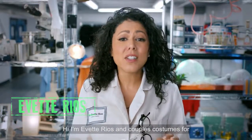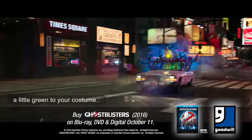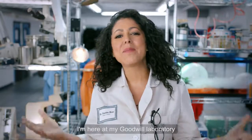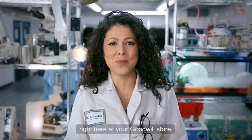Hi, I'm Yvette Rios. Couples costumes for Halloween are always a hit, so this year convince your honey to add a little green to your costume — green slime, that is. I'm here at my Goodwill laboratory to show you how you can recreate this look for Halloween using things you can find right here at your Goodwill store.